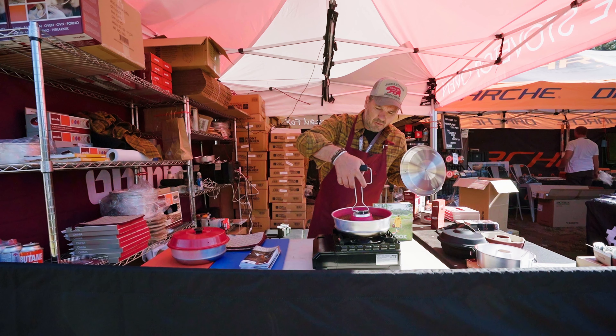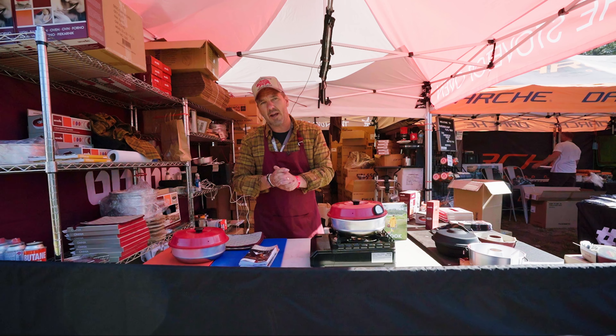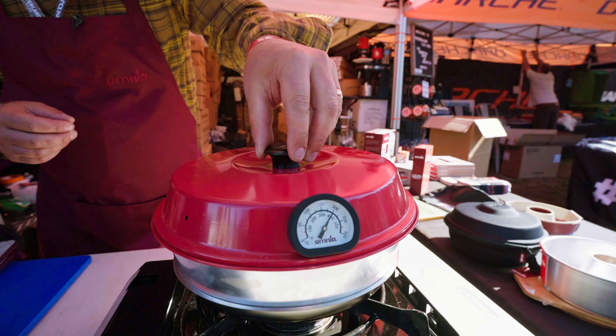The Omnia stovetop oven is a great product for those who are out overlanding and need another opportunity for cooking while off-grid.